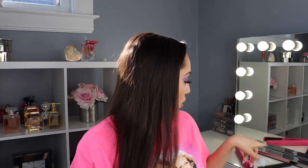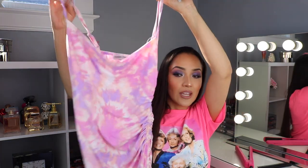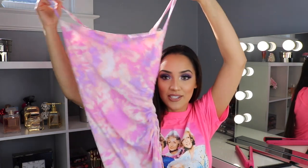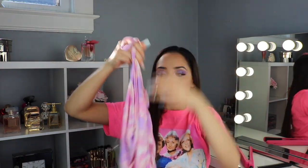That is my completed makeup! Now we're going to move on to hair. While I'm waiting for my straightener to heat up, I'm going to get dressed. I got this cute dress from a store here in Chicago called Discovery. I love this tie-dye — it's kind of pink and purple and orangey. So pretty!